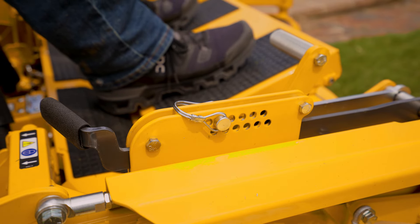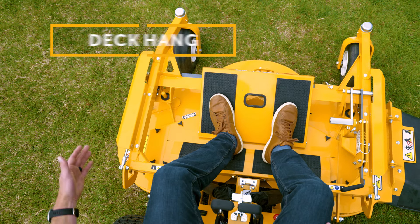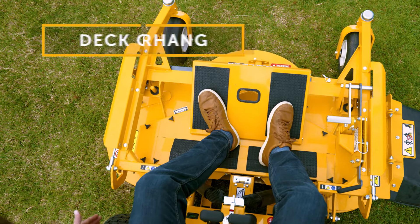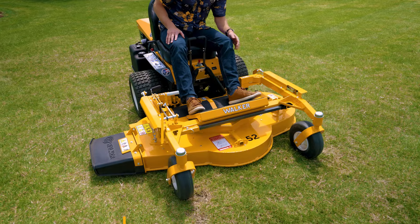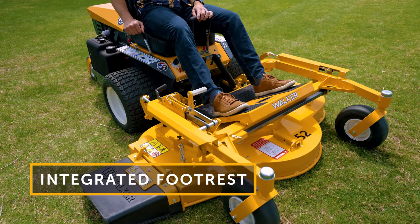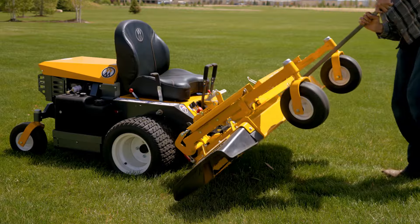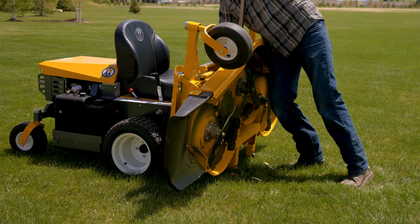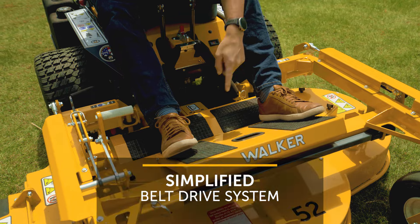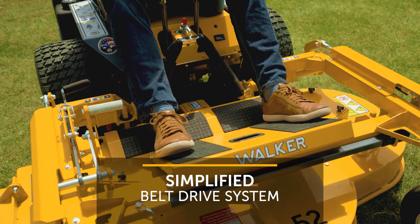Another thing you'll notice — a couple of design features you've become used to. One: great deck overhang for trimming capability, which ultimately leads to more productive mowing. Coming across here, there's an integrated footrest — really good and comfortable operator position here on this B27i setup. Up front, you'll see this still has the ability to tilt up like any other Walker deck. Another design element you'll notice is the elimination of a gearbox here at the back of the deck.